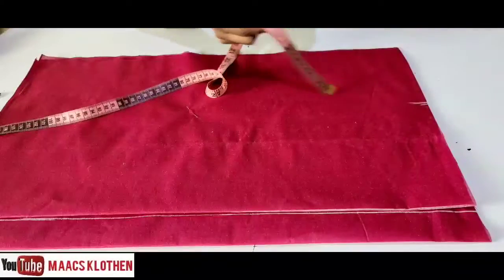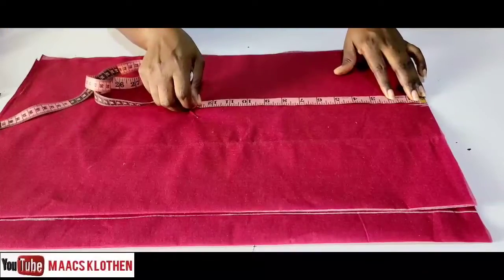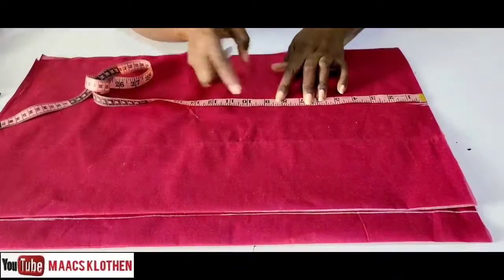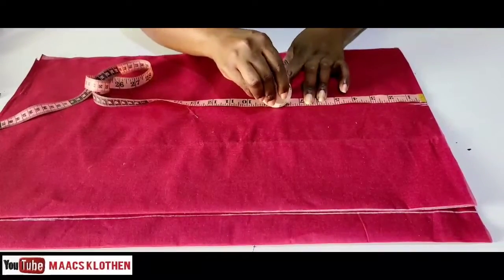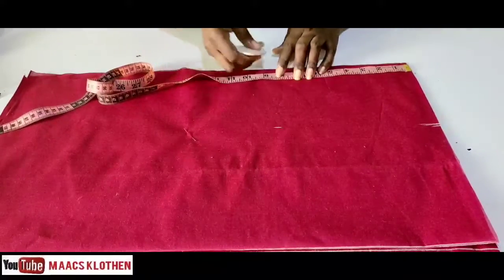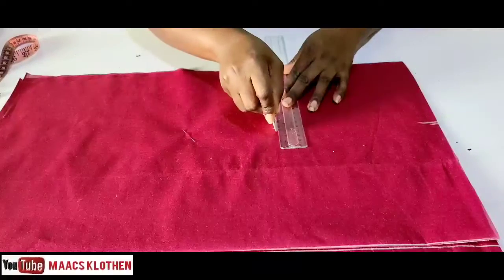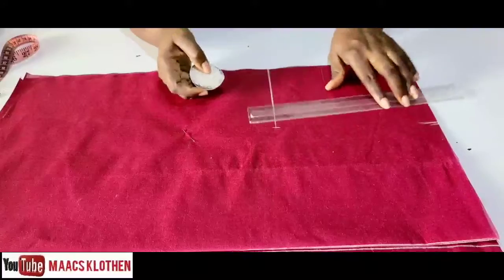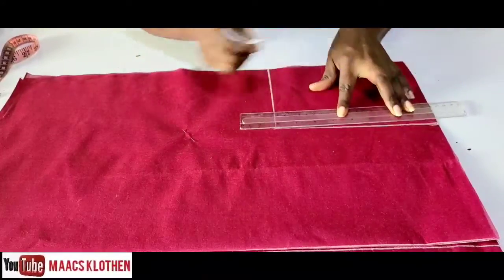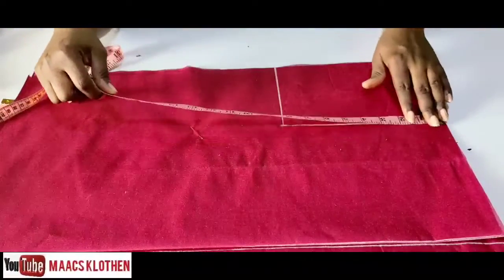From there you are going to measure your armhole. The armhole is 17, and 17 divided by two is going to be 8.5. We'll place 8.5 here on this edge and also place the same 8.5 on the other edge, then rule it out. This is going to be for our armhole.